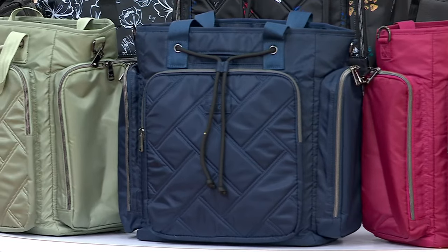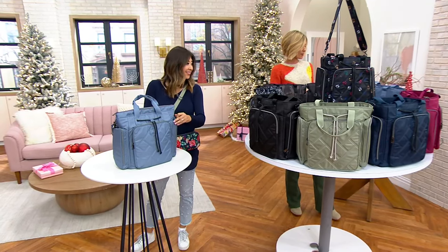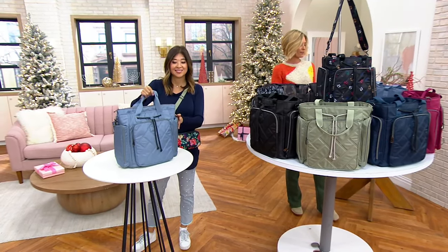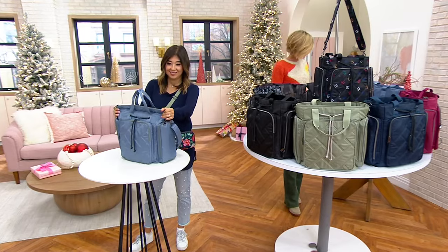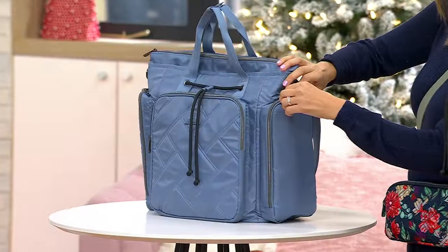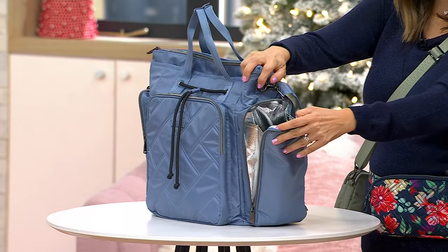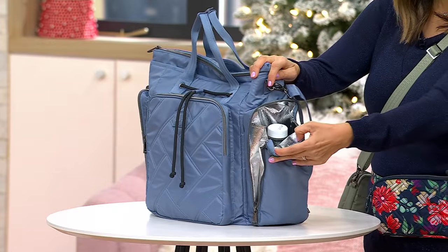Sizing is 15.5 by 14.5 by 6. You have a top handle and a strap drop of 13 to 27 inches. You're going to like this side pocket. Look at this — zipper pocket down and then it's insulated.